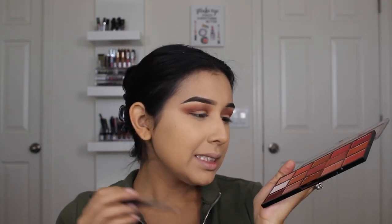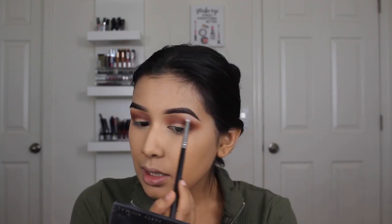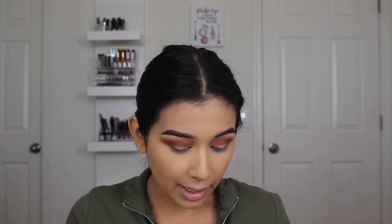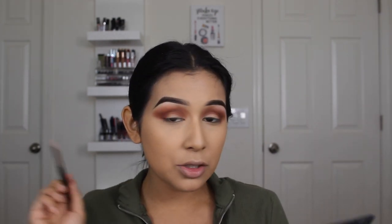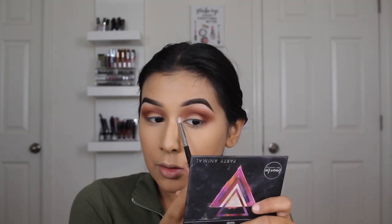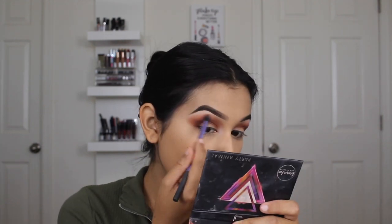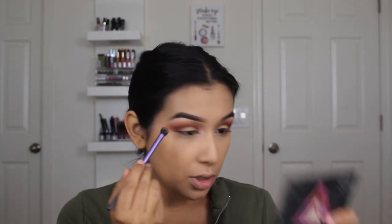That looks good. Now I'm going to take this white color — it's more of a satin because it doesn't have a shimmery tone, but it does have a little sheen. I'm going to use this to highlight my brow bone and my inner corner, and it also helps clean up the eyeshadow on top if I've taken it up a little too high. This palette is only about $7.99 — Makeup Revolution in general is super inexpensive.